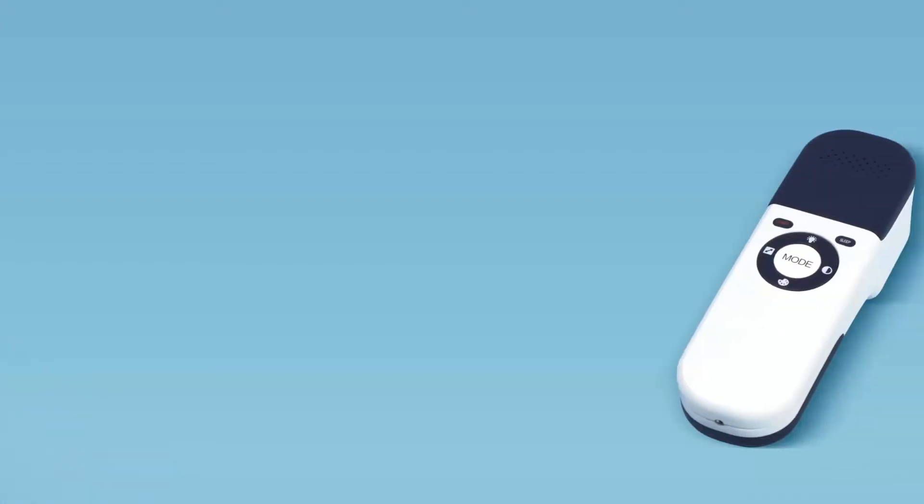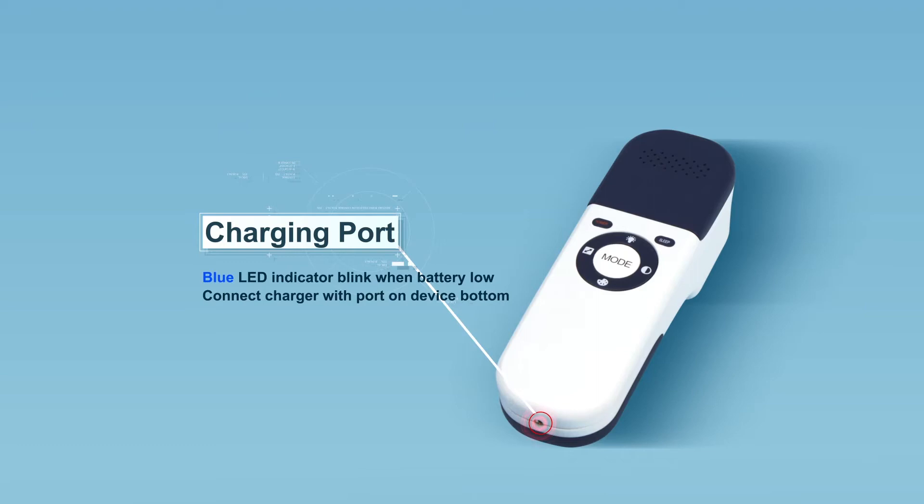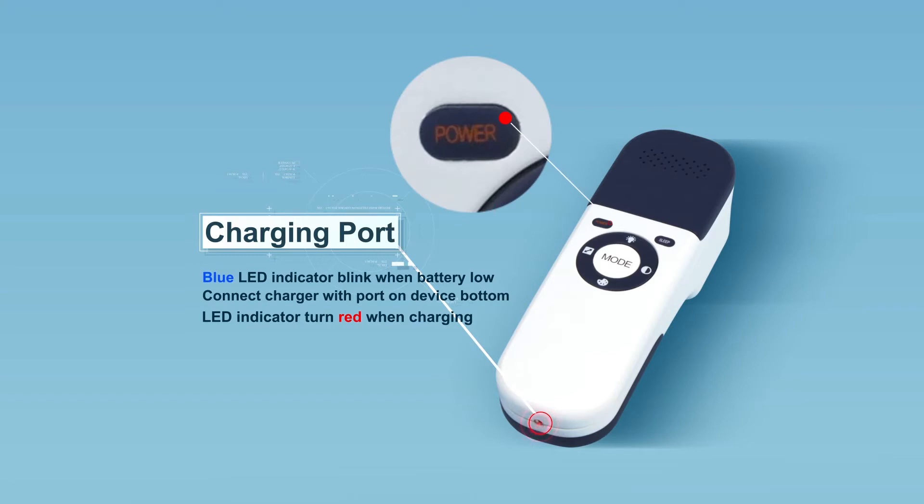The blue LED indicator on the power button will blink when the battery is low. To charge the VeinFinder, connect the charger to AC power and insert the charging cable into the port on the device. The indicator will then turn red.